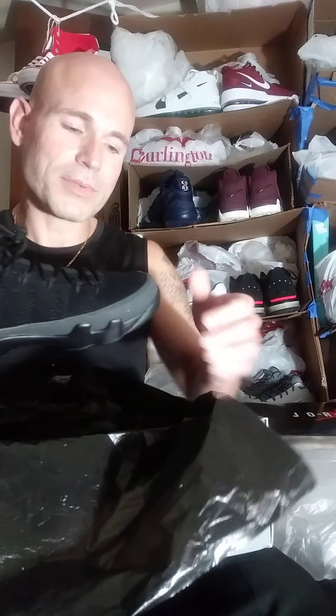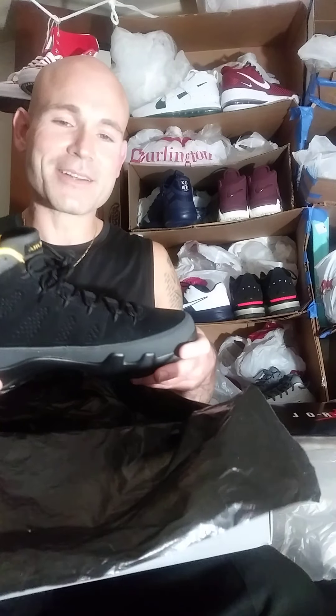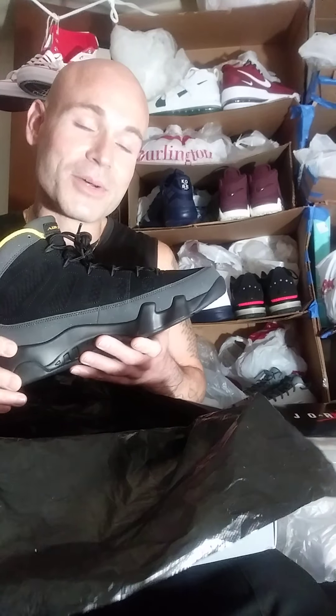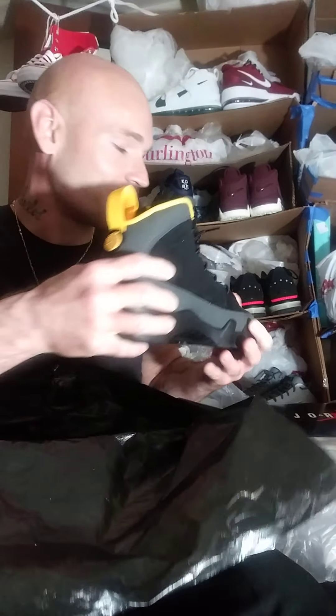I know a lot of people probably don't like Jordan 9s that much — they think it's big and clunky. But I actually like these a lot. I love basketball and I love basketball shoes. Since I was a little kid, that's what I usually bought — basketball shoes. That's what I rock. There are a lot of great basketball shoes out there.